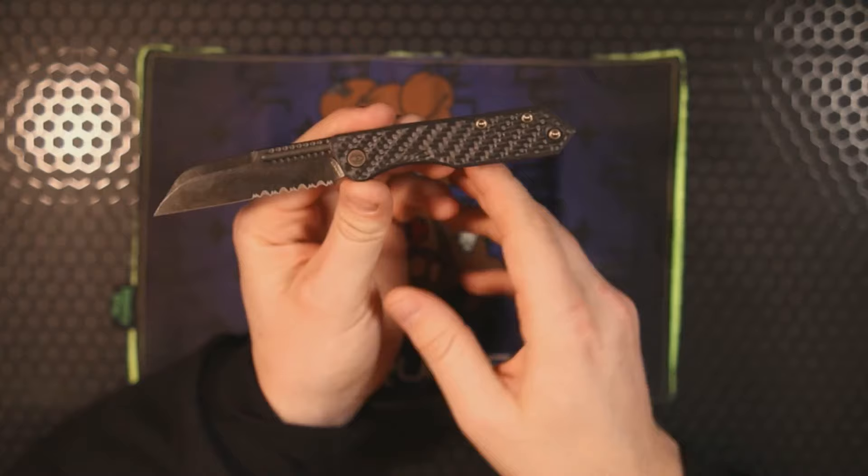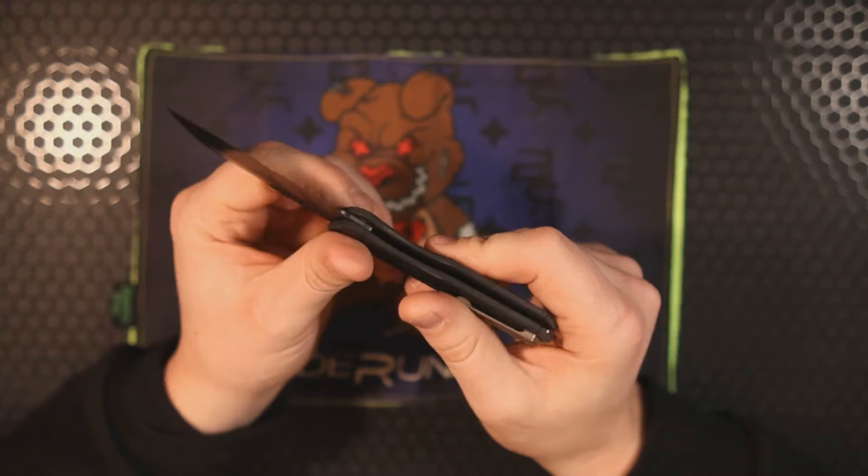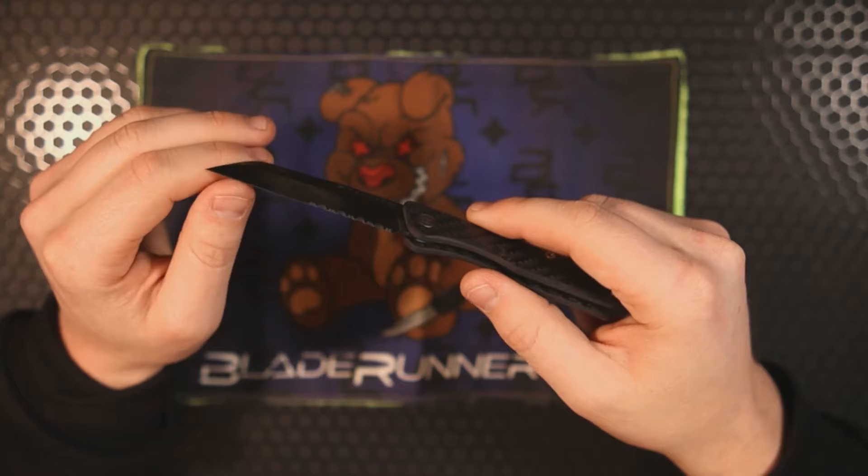It's really encouraging to see a company like Heretic do a knife like this, because it'll appeal to people who like slip joints but don't want that traditional look. This is definitely a tempting version of a knife, and the blade geometry is super thin — that edge is very, very sticky.